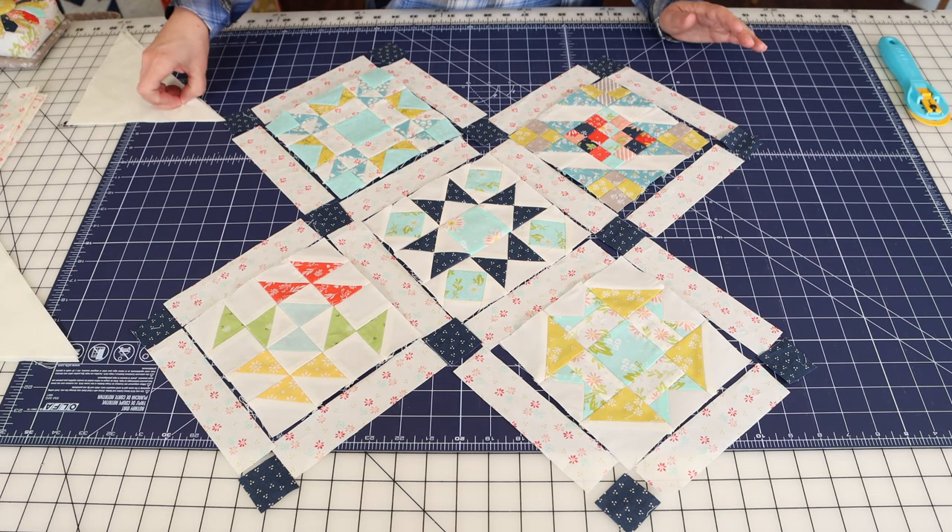So there we have the how-to put together an on-point quilt tutorial. I know it was a little bit longer than normal, but there really are quite a few steps to this and they need to be followed in a specific order. I hope that you'll come back to this video again and again as you work on these types of quilts. If you enjoyed the video, we would love for you to hit the like button, share with a friend, and subscribe to the channel if you haven't already. Thanks so much for stopping by — I'll see you in the next one.